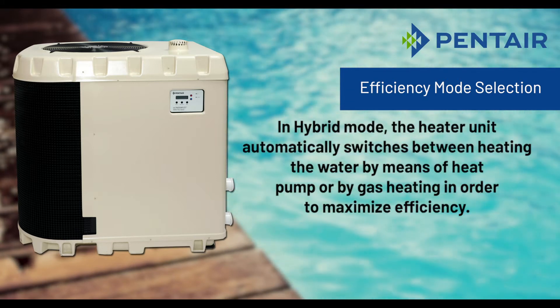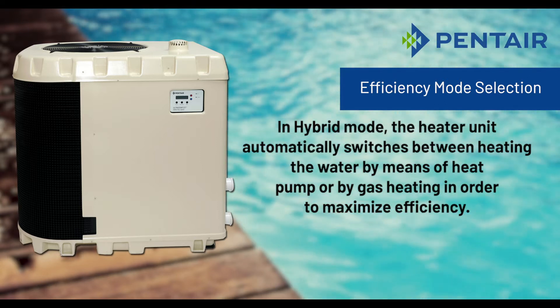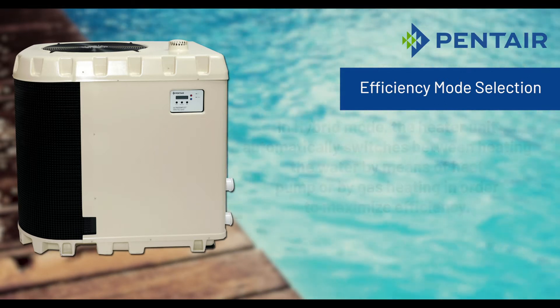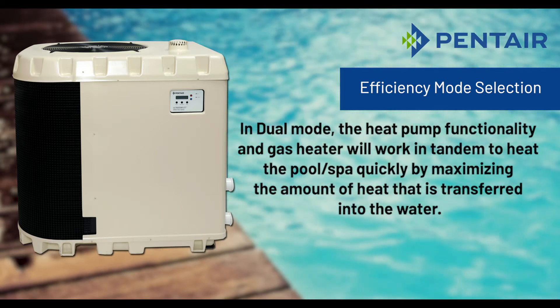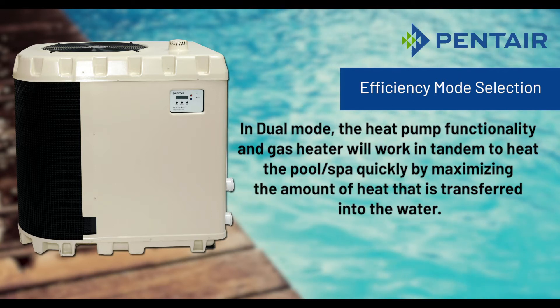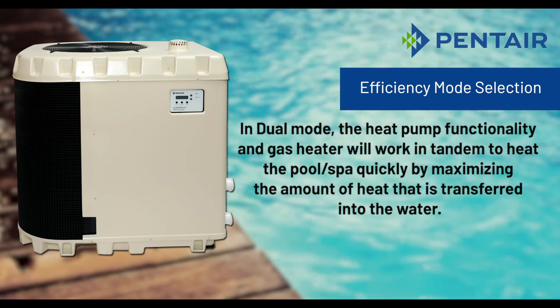In hybrid mode the unit automatically switches between heating the water by means of heat pump or by gas heating in order to maximize efficiency. In dual mode the heat pump functionality and gas heater will work in tandem to heat the pool or spa quickly by maximizing the amount of heat that is transferred into the water.